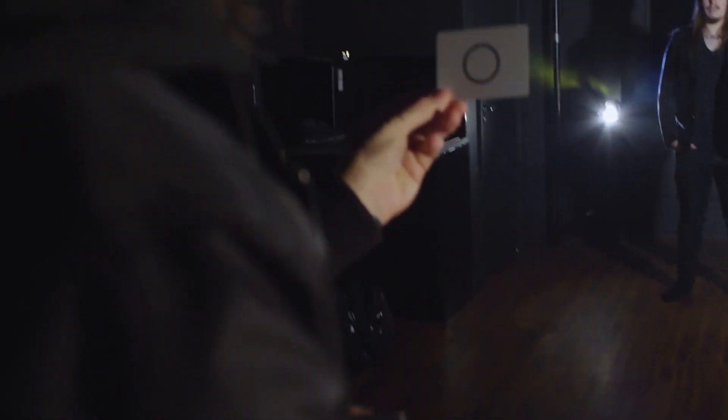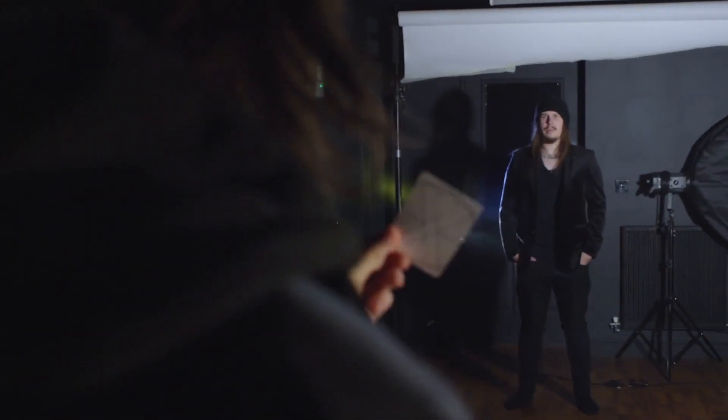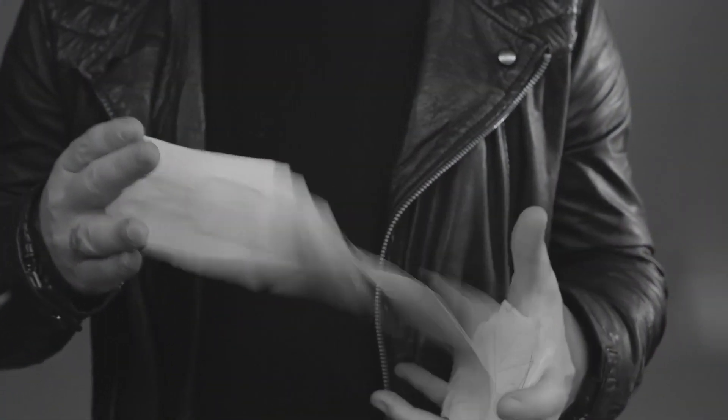Every once in a while you stumble across something that changes everything — for me, that was the Eclipse marking system. That's why I am so excited to share this with all of you. My name is D Christopher and this is Eclipse.